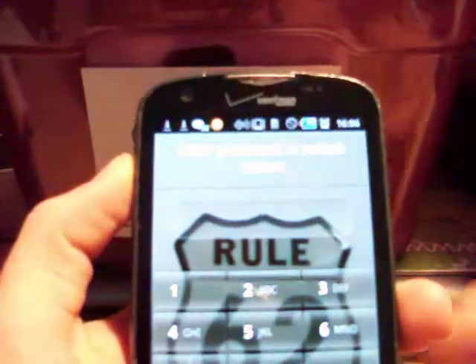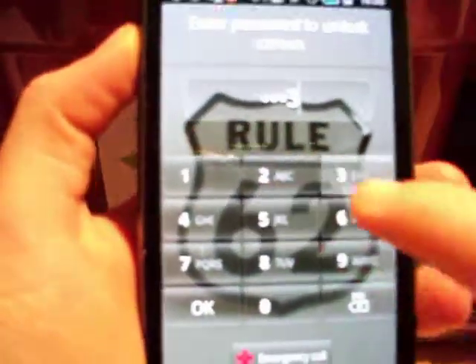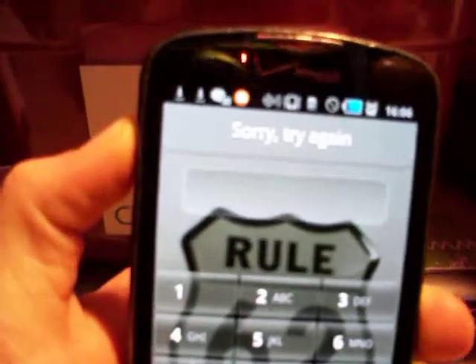Let's go ahead and get started. As you can see, without knowing what the password is, we are locked out.